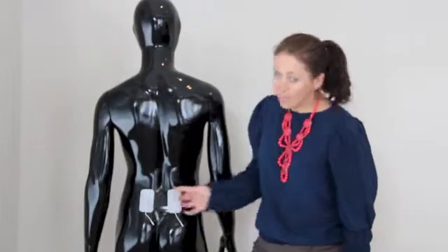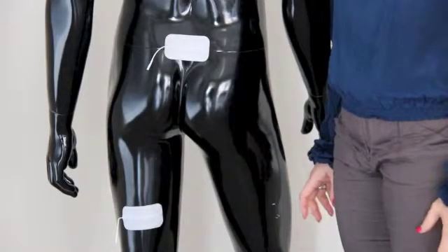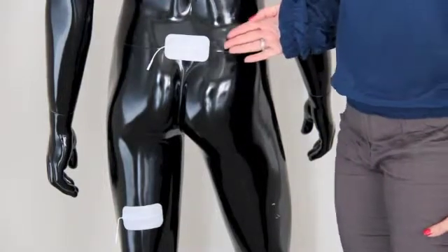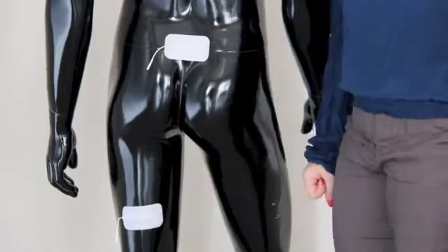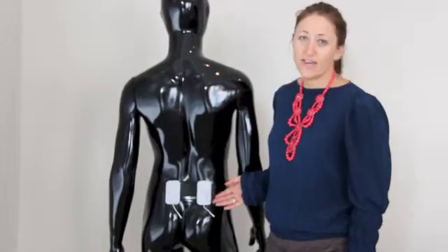For back pain, place the electrodes on either side of the spine. There are numerous electrode placements for sciatica — one of the exact placements is shown here. Put one electrode at the base of the back and one at the back of the leg. For sciatica, you can also place the two electrodes on either side of the spine.